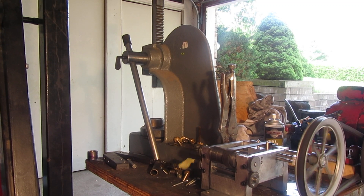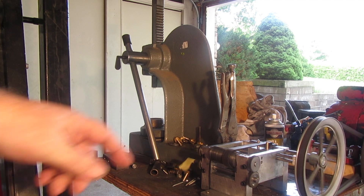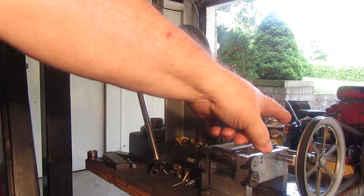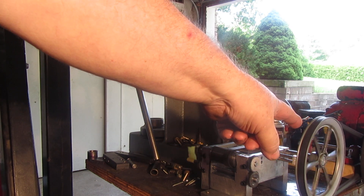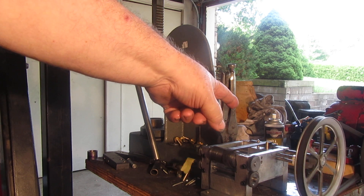All right, we're all set up for our first show-and-tell. Everything is kind of cobbled up, but you can see the flat belt here, and that big wobbly pulley is the power going into the head pulley at the other end.